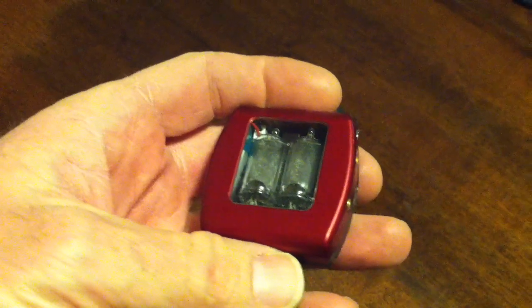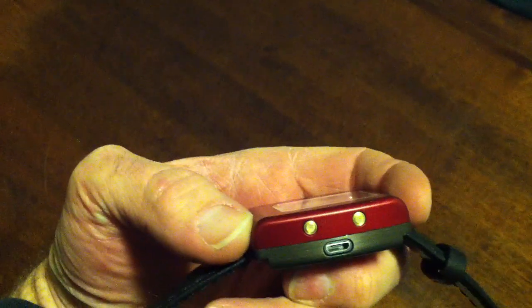The battery should last two weeks to a month in normal use, and you charge it with a USB charging port.